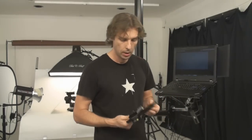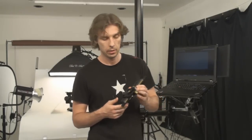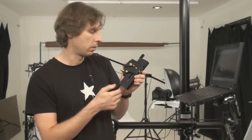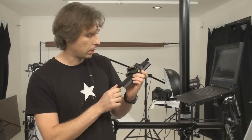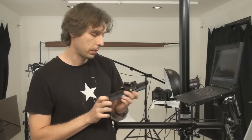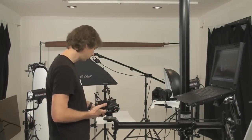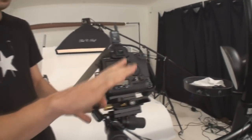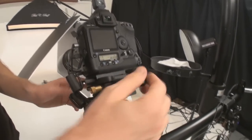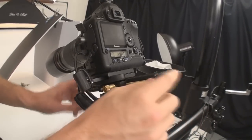What do we need for focus stacking? These are macro focusing rails. You can move the camera by rotating this micrometric dial, allowing very, very small adjustments of the camera position relative to the subject. The camera is connected to the macro rail and it's very easy to move by turning those dials.